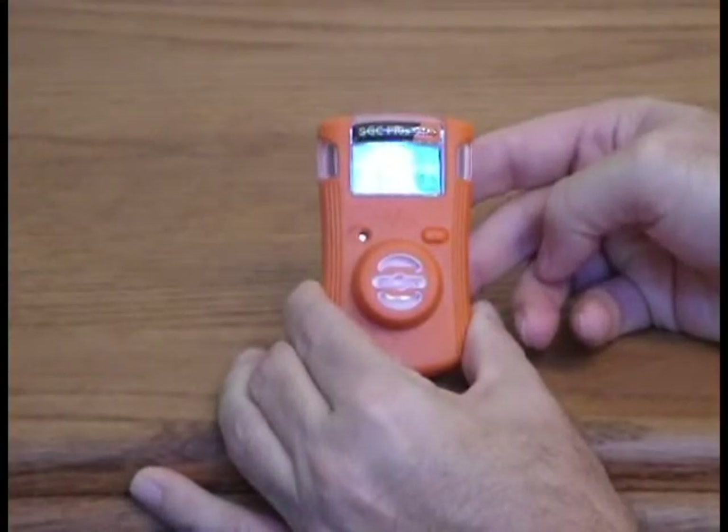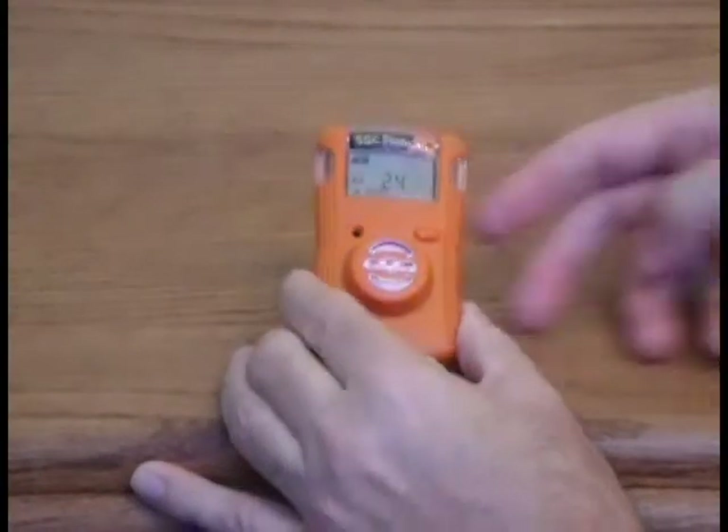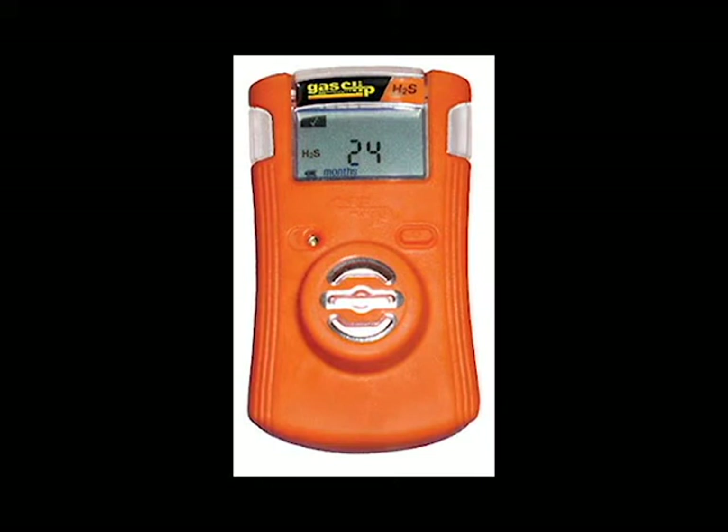The detector will run through a self-test of its alarm mode, which includes sound, light, and vibration. Each detector has the minimum and maximum alarms to industry standards and is set to require a self-test every 16 to 20 hours. You'll see the notification on the screen.